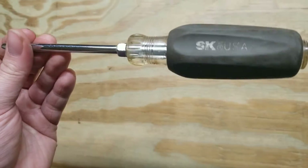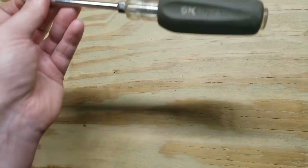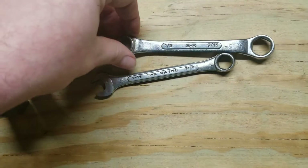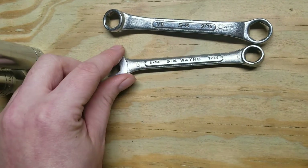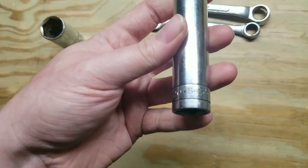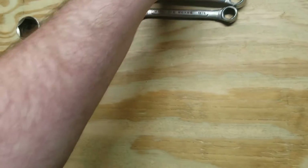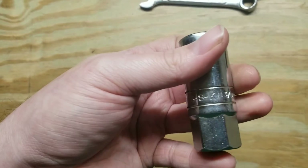Then let's move on to the SK stuff. I found this old SK number two Phillips — so why not? Probably got more rust on it than any of it. Double sided open wrench, half inch nine sixteenths. Then a seven sixteenths. Then I got this extra deep five eighths, twelve point. And a spark plug socket, thirteen sixteenths.